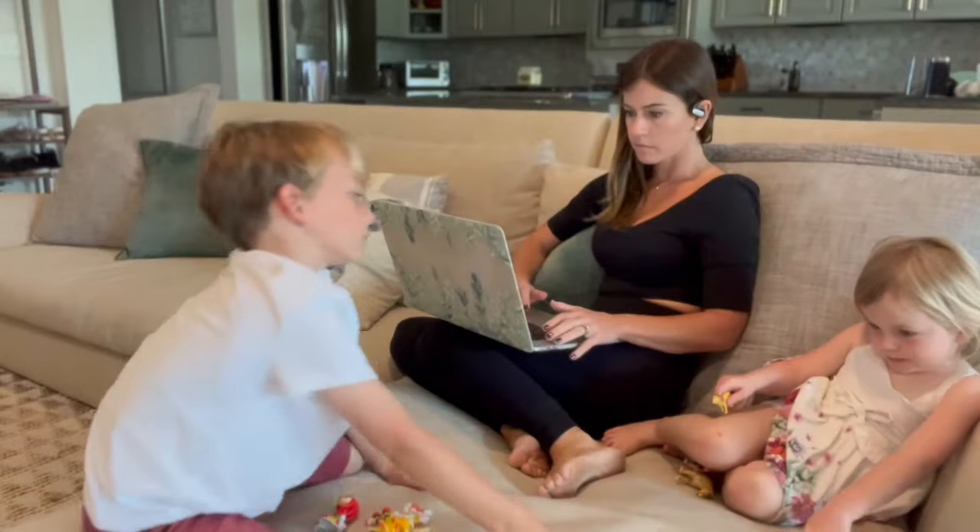My husband works from home and we finally built him an office — we closed some walls so he has his dedicated space. But that leaves me trying to do all my editing and everything I do online using my couch, a little tiny desk in my bedroom, or the kitchen counter. I really need a proper desk.